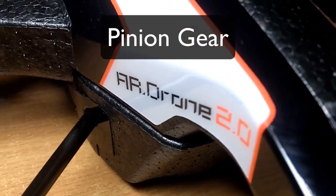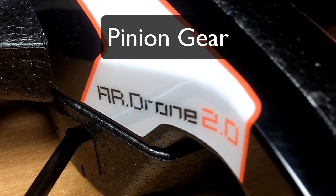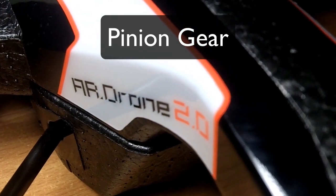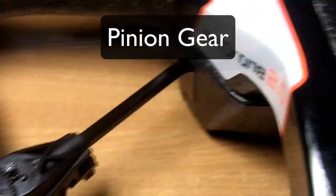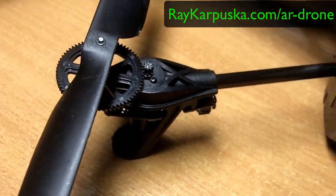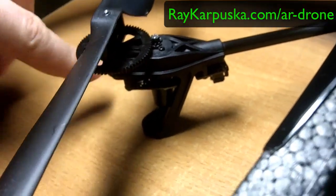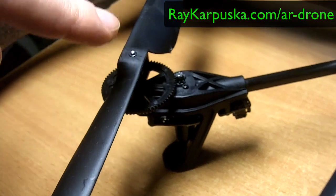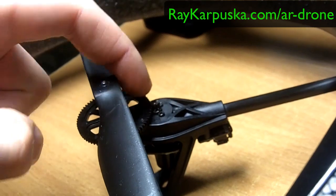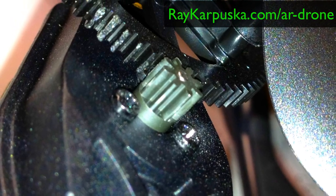Hey guys, this is Ray and I'm doing a review about the AR Drone 2.0. I'm going to do a short video about the pins on the motors. So we have the motor in here — a brushless motor — and then we have the gear, and this one is called the pinion gear.